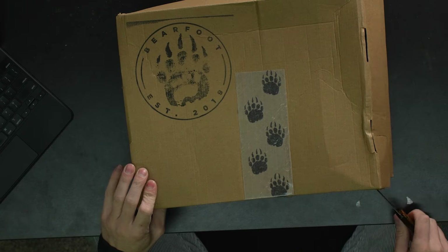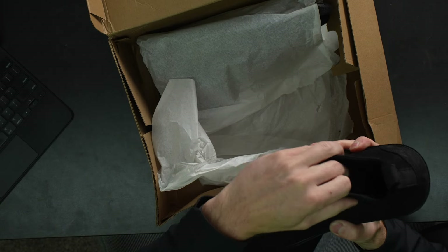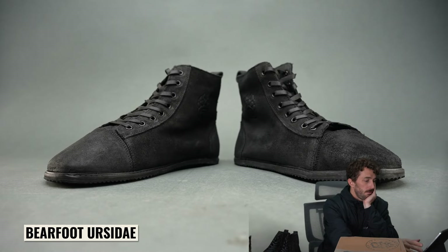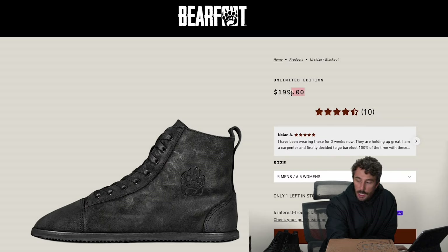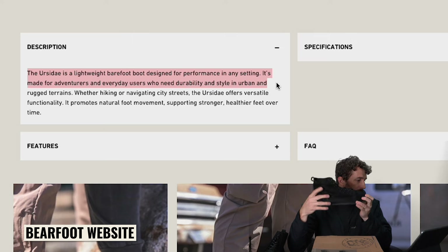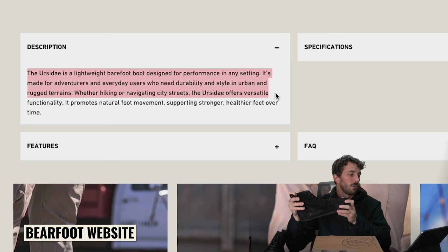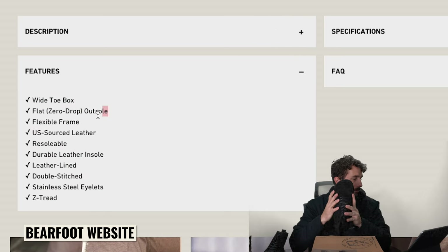So this is the Ursidae — I'm assuming that's how it's said, I think it's Latin. The Ursidae is a lightweight barefoot boot that combines durability and style, perfect for urban or outdoor adventures, promotes natural foot movement, retails for $199. It's made for adventurers and everyday users who need durability and style in both urban and rugged terrains — wide toe box, zero drop, flexible frame.